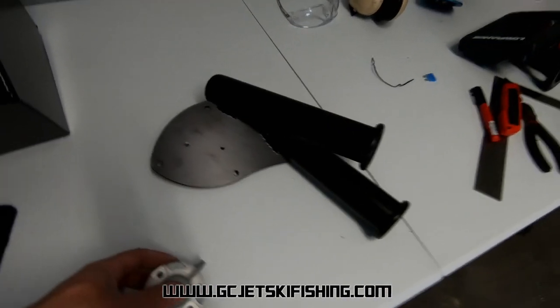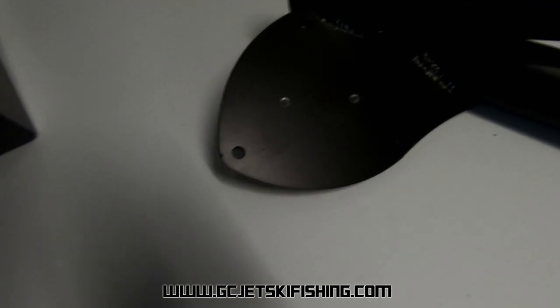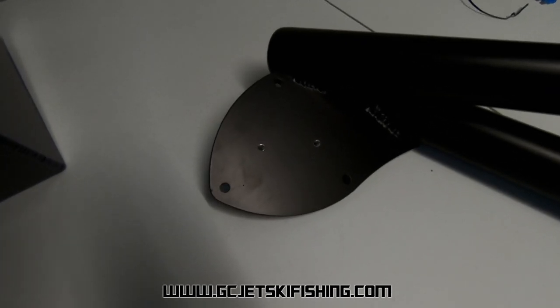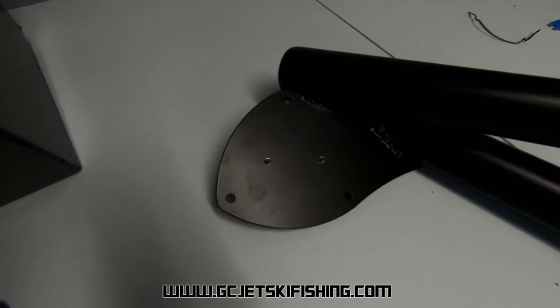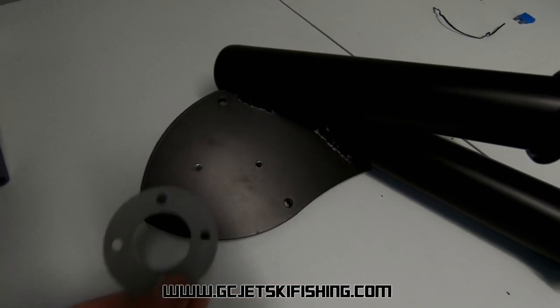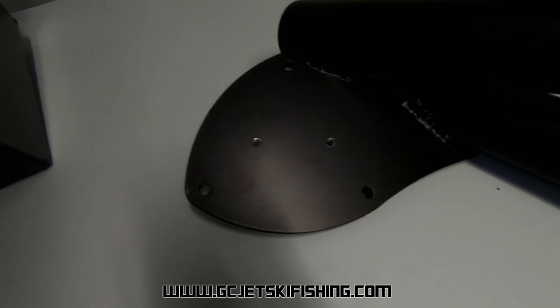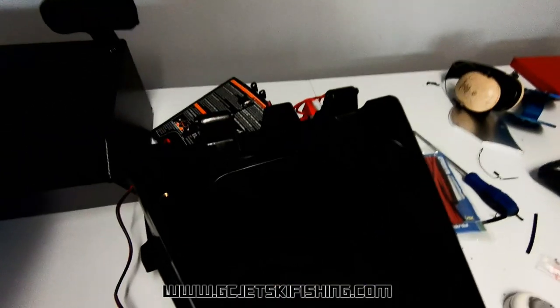The customer wanted a couple of Railblazer Starports mounted, and one up on the dash area, but the plastic there is quite flimsy. Since he's changing to the GC jet ski fishing base mount — which is 8mm thick aluminium — we can mount it on there and it'll be sturdy as anything. I've drilled and tapped two holes for the Railblazer Starport and will install it there, giving him a Railblazer fitting on the dashboard. The customer also wanted a LED light on the glove box so you can see into it when it's dark outside.